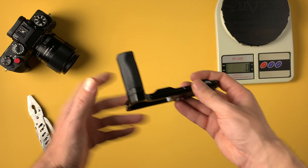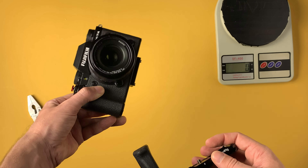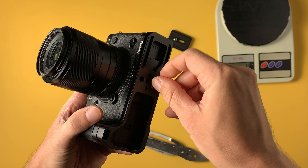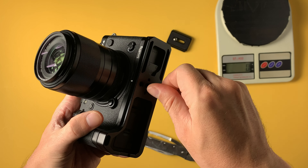Now let's mount it on my Fujifilm X-T4 and see if it improves the grip or not. This is how it looks on the camera — from this side, and from this side.